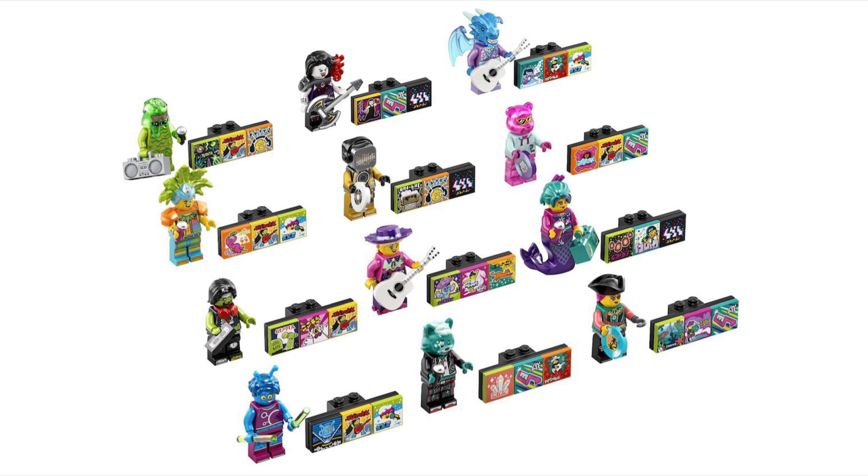Continuing the Bandmate Series 2 list: DJ captain, alien dancer, karaoke mermaid, dragon guitarist, vampire, bat bassist, a puppy singer, a DJ, and a carnival dancer. One translucent gummy bear-looking one is honestly incredible — maybe we'll get a Human Torch at some point. There's also a disco cowgirl guitarist. These names are really hard. They come in at five dollars, five euros, and four pounds, which is honestly expensive. They should be coming in October.